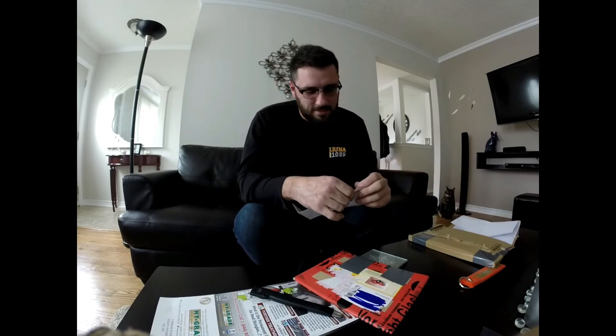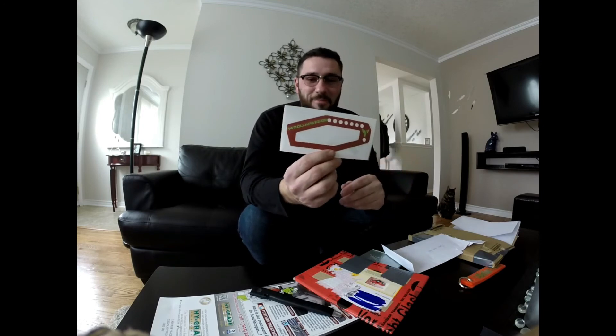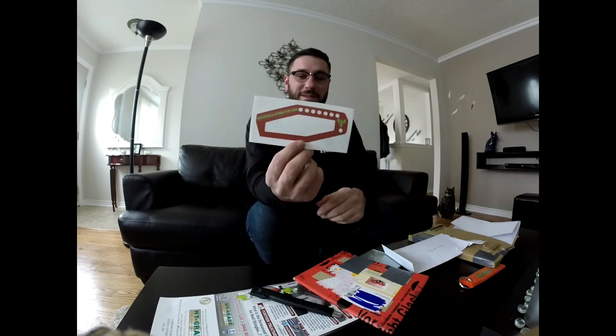This one says 'open carefully.' Drum roll please — oh yeah! That is dope man, I like that! That is sick — don't mind my ugly nails, I work construction and I need my nails for work. Wow, that is awesome man, that is sick!